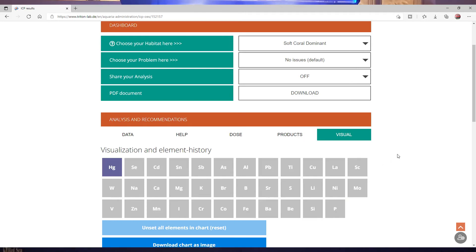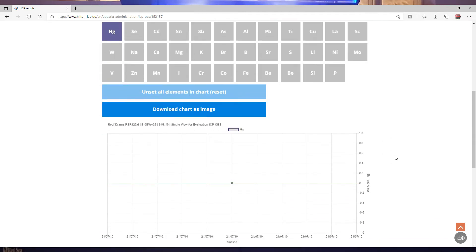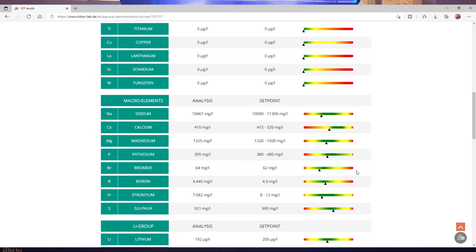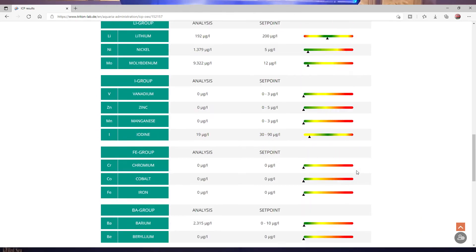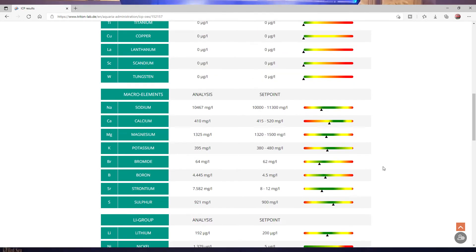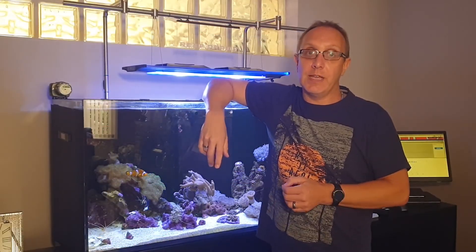They've got products they advise here, but you can get dosing chemicals from pretty much anywhere and follow their instructions for amounts. Under the Visual tab, once you've got more than one test result you can select a specific parameter — for example calcium — and start to build up a graph over multiple ICP tests. All in all really happy with that; pretty much everything is in the green and we just need to sort out the phosphate, which is an easy fix.